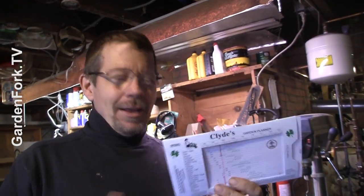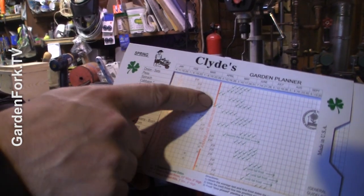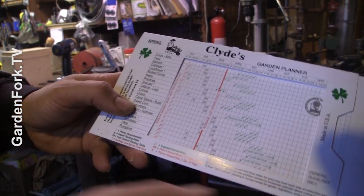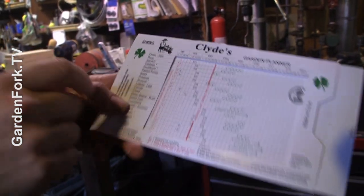So you first set your average last spring frost, which you can find out online — ours is at the end of March. And then if I look at lettuce, seed indoors is February 8th. So we're actually behind schedule to get our lettuce into our seed starting tray.